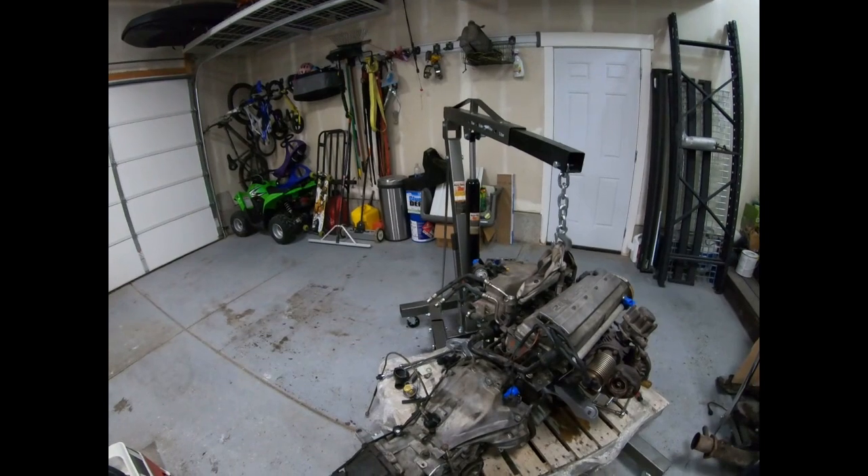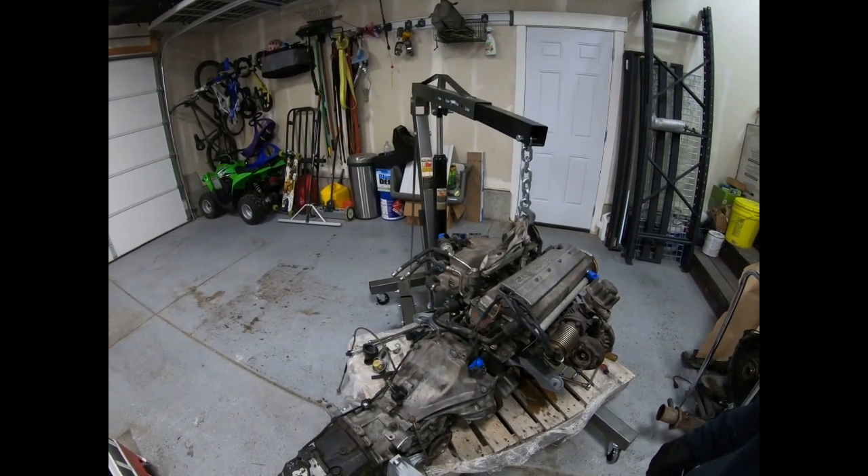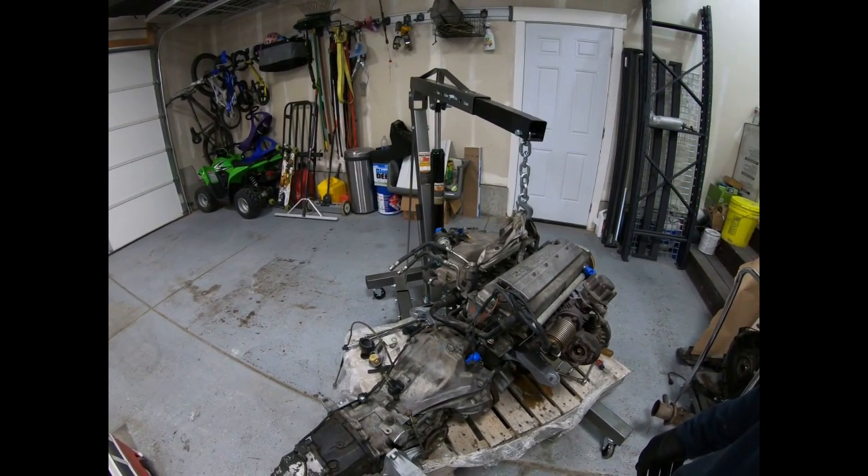Thanks for checking in today for the updates. I wish I had more to say, but once we get this pulled apart and put back together I'll tell you what the real problem was.